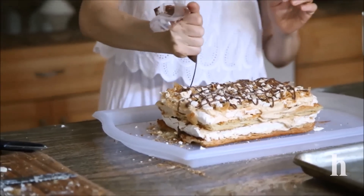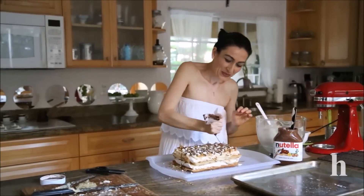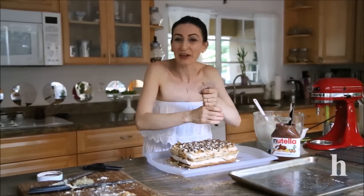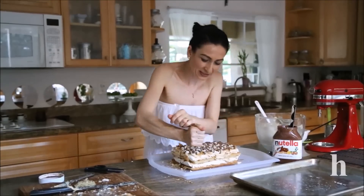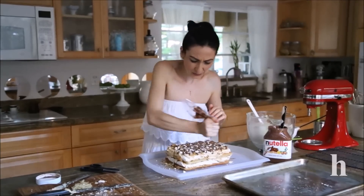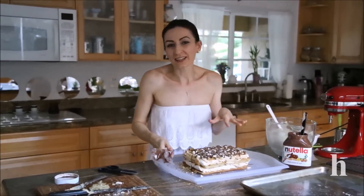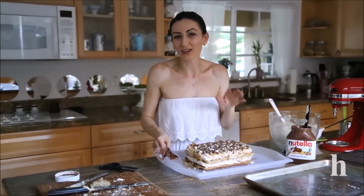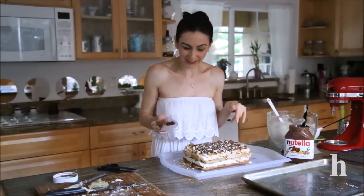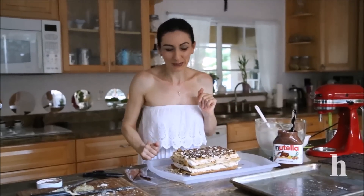That's it — as simple as that. Feel free to customize it to your preference: leave the nuts out or add something else. It doesn't have to be exactly the way I make it. The detailed recipe as always is on my blog or in the description below. Any questions or comments, I'm always here. Thank you for watching, and please remember to subscribe.